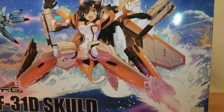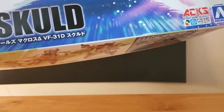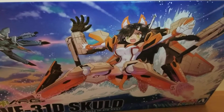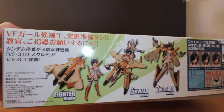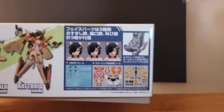This is a Variable Fighter Girls kit. I don't even know what that company is called — Oshima, I think — but this is apparently based off of Macross. I'm going to say that wrong, but yeah, this is the side of the box. We're doing an unboxing. Fighter Girl, Walk Valkyrie — yeah, that's Macross.